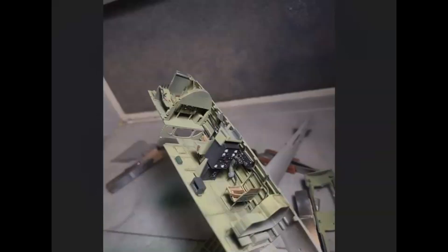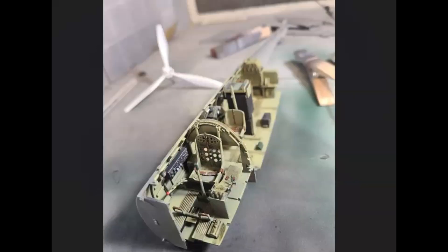Here's some more cockpit pictures — this is everything together, not completely weathered yet but more or less in place. A little closer to done with a different view once the seat belts got put on. The kit came with photo-etch seat belts, which worked well enough. I'm not a huge fan of photo-etch seat belts but they still look pretty good.